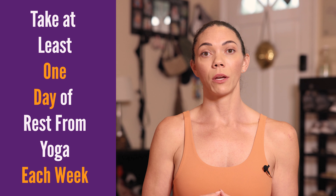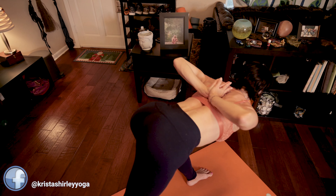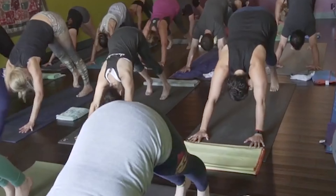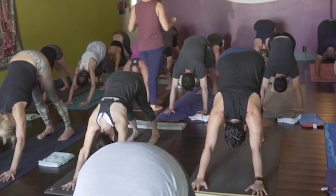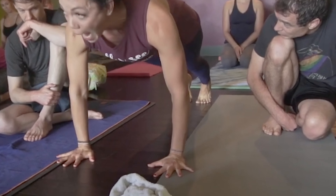Our tradition teaches students to practice six days a week, to take off the new and the full moon days, and if you're a woman, to take the first few days of your menstrual cycle off. Make sure you take rest at least one day a week. But if you're dabbling in yoga, the fastest way to really accelerate the growth of your practice — whether it's strength, endurance, flexibility, or stamina — is truly just to be consistent with getting to your mat. If you are local, please feel free to join us any weekday for Morning Mysore practice right in Winter Park, Florida. I also teach workshops all around the country, so maybe you can pop into one of those soon.